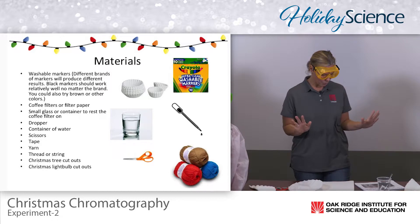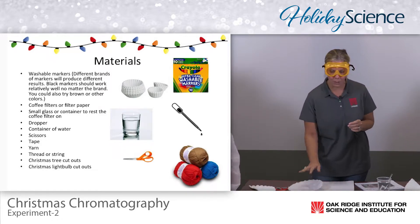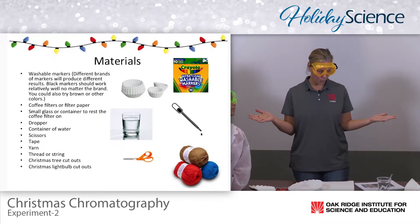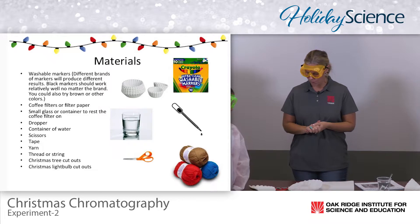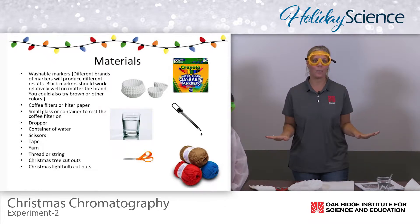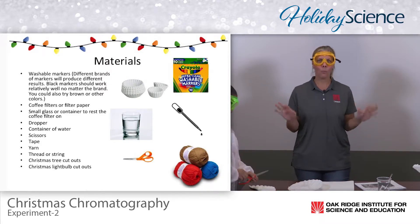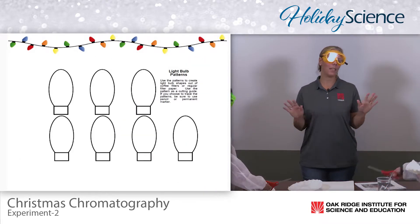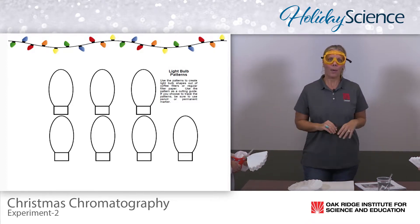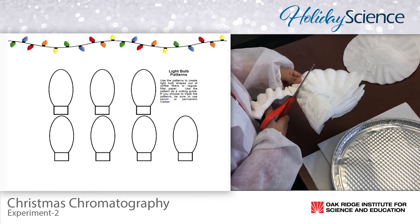So with Christmas chromatography, our materials are our coffee filters, markers, and water. It's just that simple. I'm going to give Joseph and Jada a few minutes to go ahead and cut out their shapes. While your students are cutting out their shapes, give them free time to talk to each other about maybe where they're going on the break or what they want from Santa Claus this year.